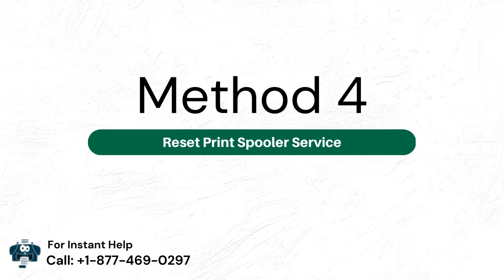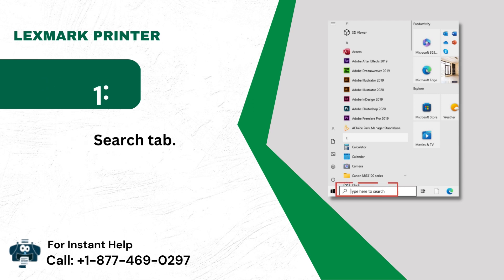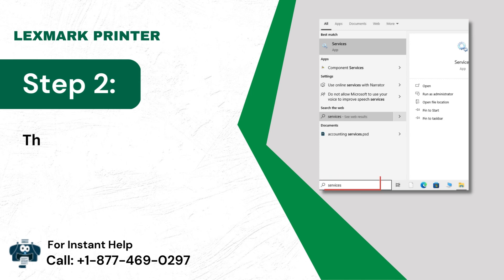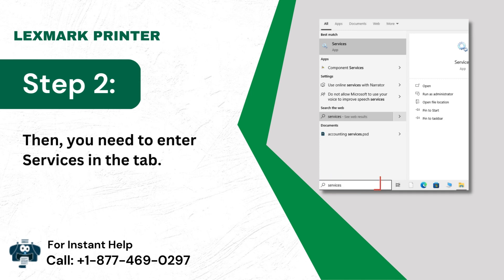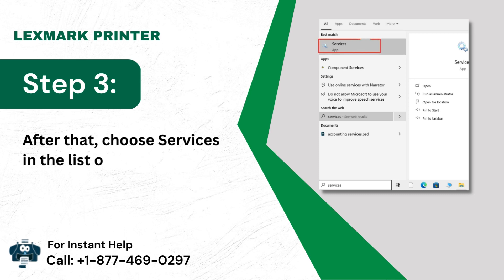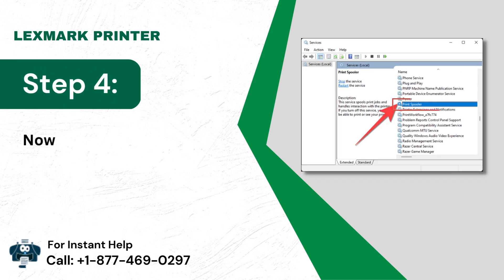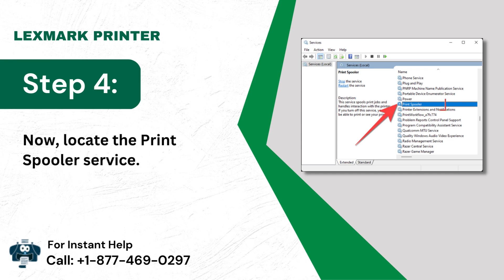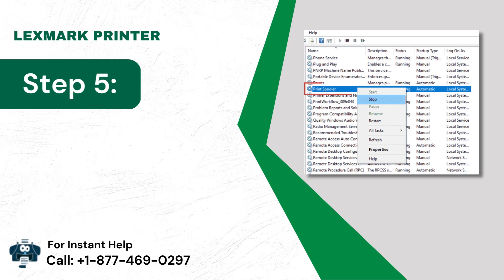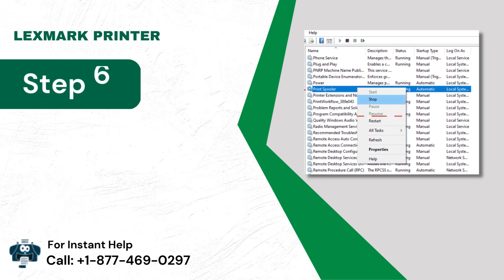Method 4: Reset Print Spooler Service. Step 1: Go to the Search tab. Step 2: Then enter Services in the tab. Step 3: After that, choose Services in the list of results. Step 4: Now locate the Print Spooler Service. Step 5: In the next step, right-click the icon. Step 6: Lastly, you will need to select the Restart button.